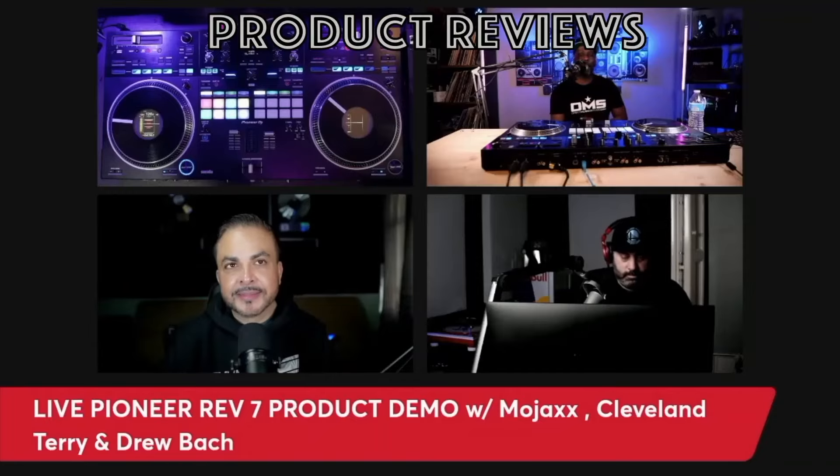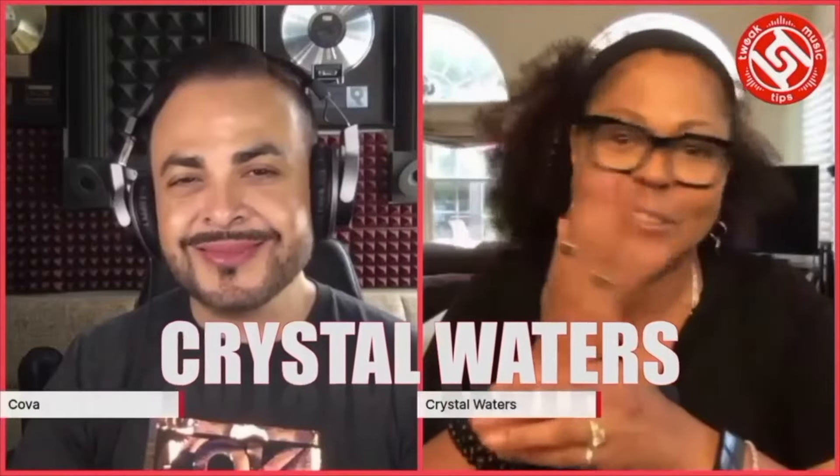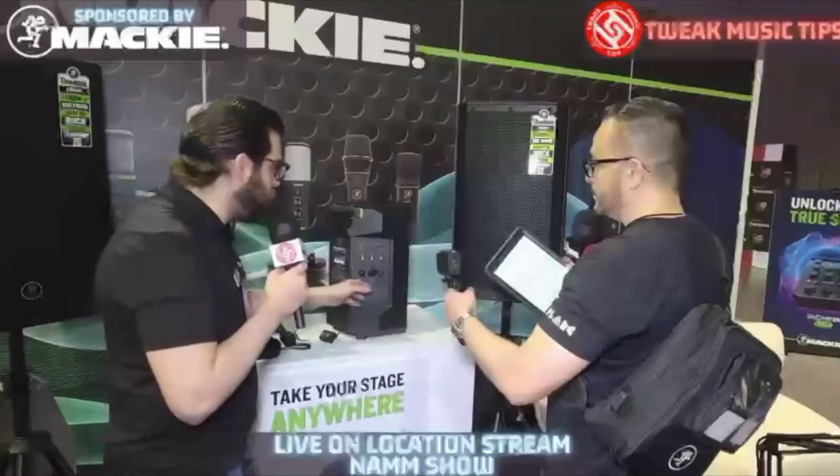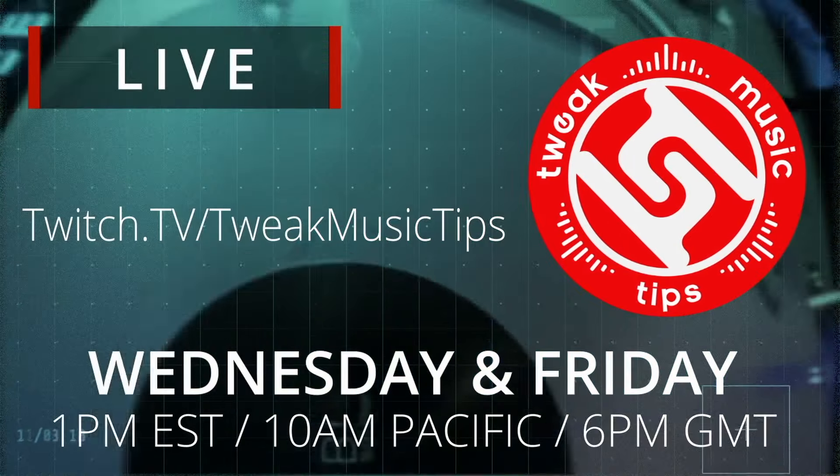If you guys are not familiar with us, my name is Kova. I run a weekly show called Tweak Music Tips, and we stream live on Twitch each and every week, interviewing DJs, remixers, and producers, as well as manufacturers that demo their products each and every week. Well, enough of the chit-chat — let's jump into the video.